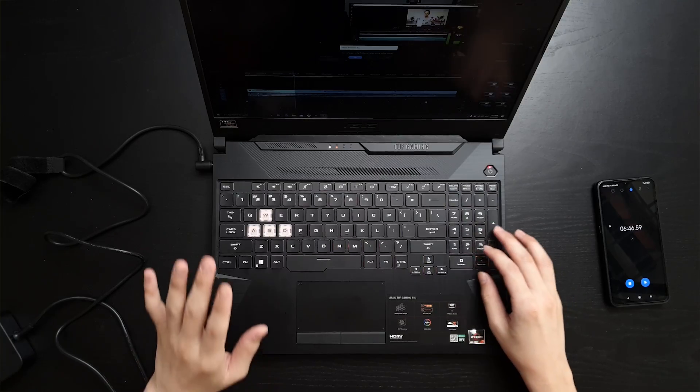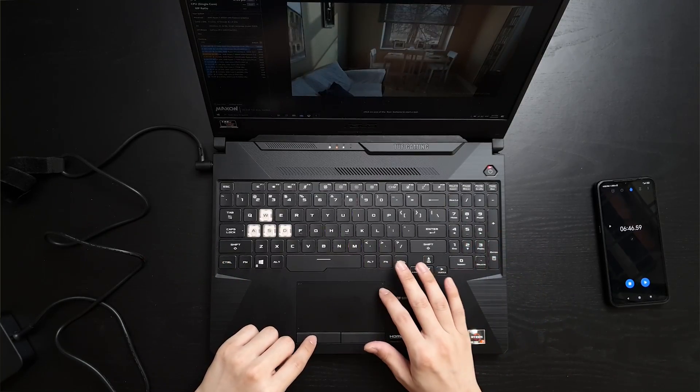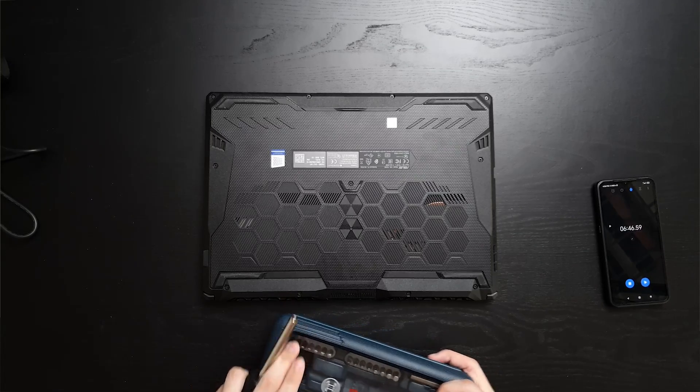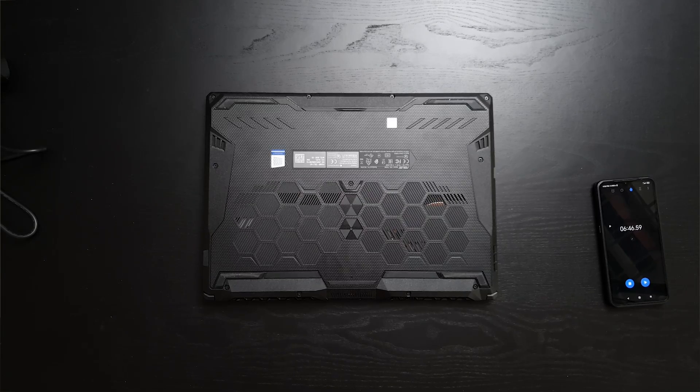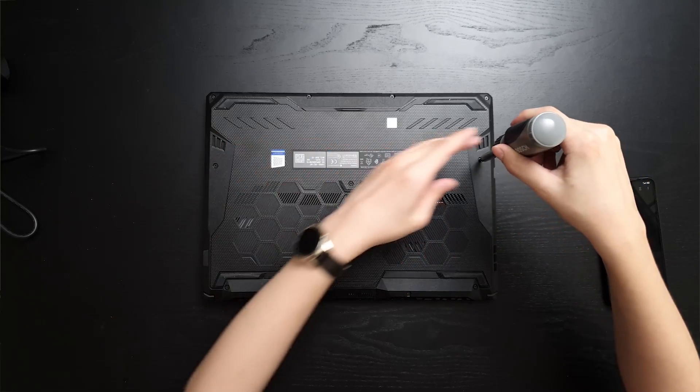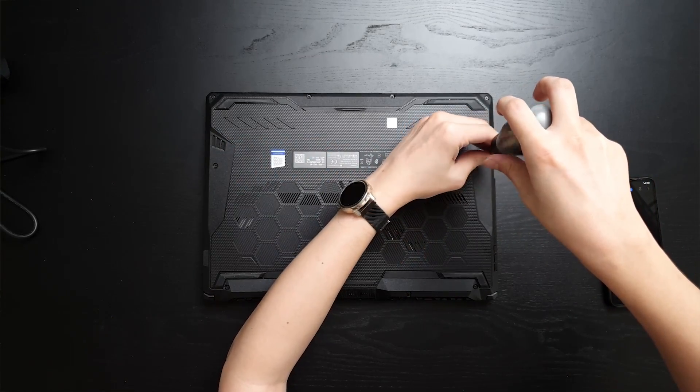Now we're going to shut down the laptop and proceed to the RAM upgrade. Before you upgrade, it's important to see what type of screws this laptop has. From what we can see, it's a very standard Phillips screw, Phillips size 1. We'll take out all of the screws — there are 11 screws total.